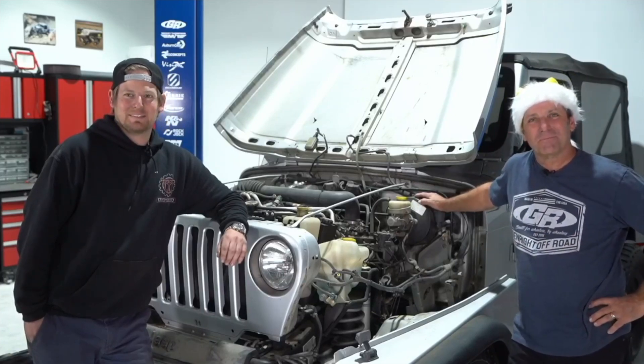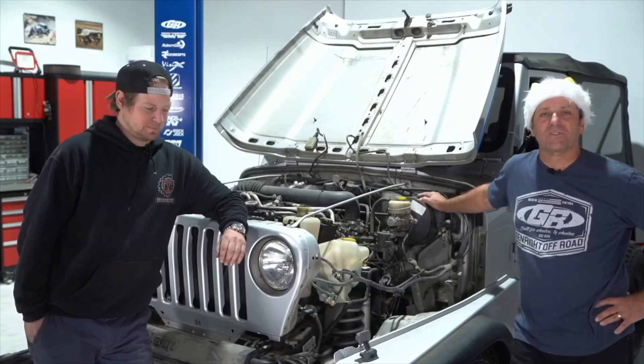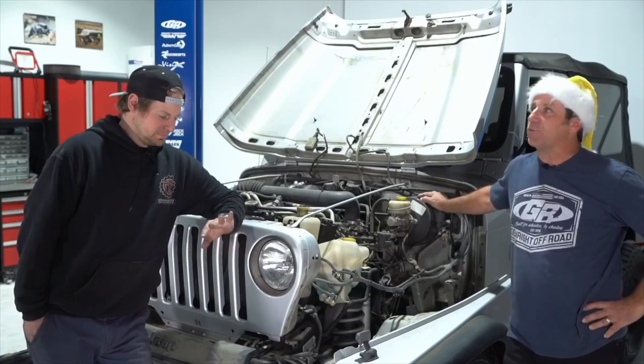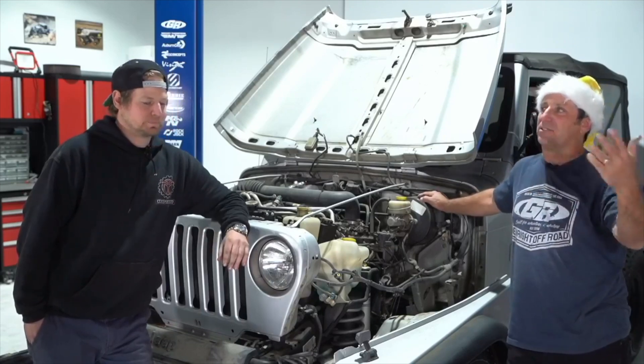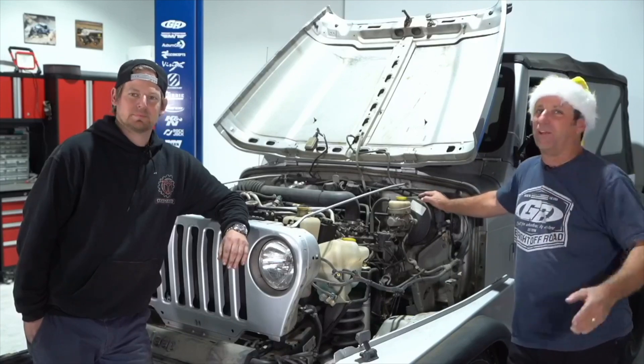That's it for fender questions — we can go back to regular questions if you'd like. We've got a few minutes left, so fire away those questions. We're down to the last seven or eight minutes.